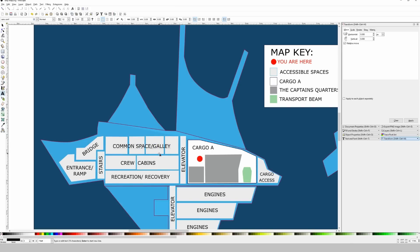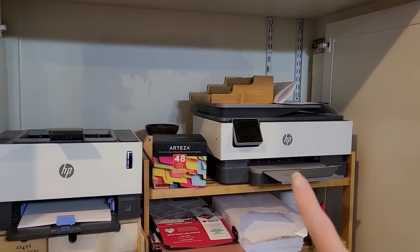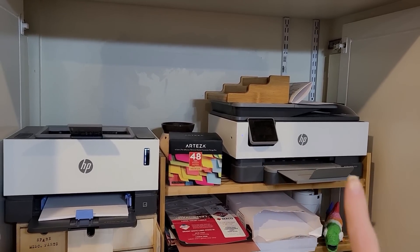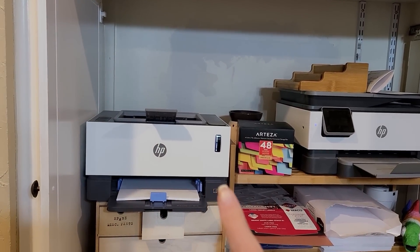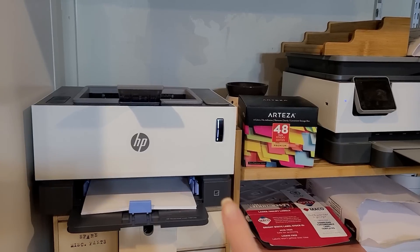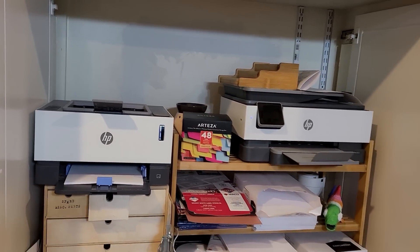I wish I could print out this map and show me installing it on the project, but this color printer honestly hasn't worked for years — you have to push every button for about seven seconds each, then turn it off and back on again. And the other one is black and white only and paper jams every other print. So I hate both of these printers — I'm probably not going to be sponsored by HP anytime soon. But I do plan to get myself a new printer next month, so I'm very excited to print the map and install it in a future video.